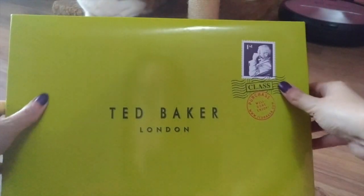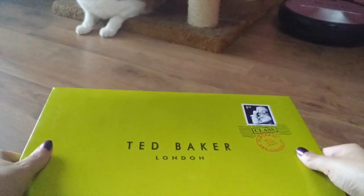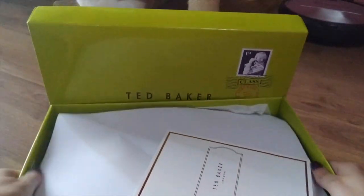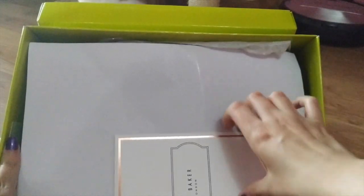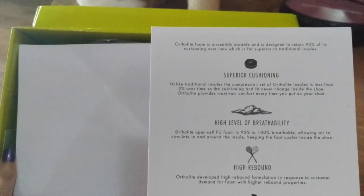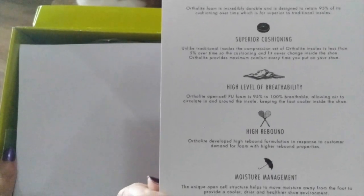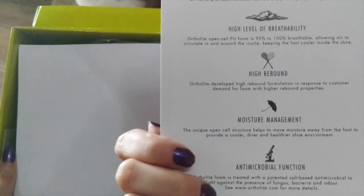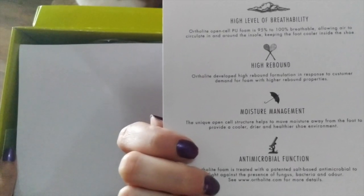Let's open it up together. It's inside the box — just paper. Deadbaker London. Superior Cushioning. High Level Reliability. Higher Bone. Monster Management. Antimicrobial Function.